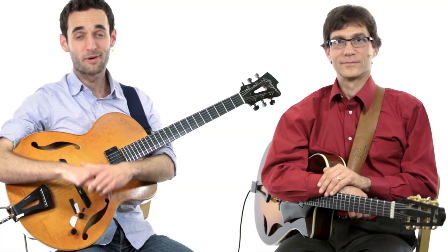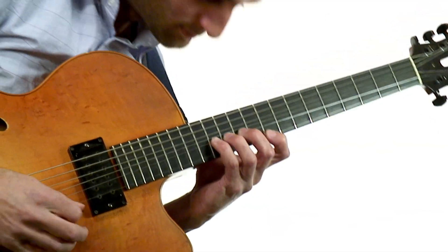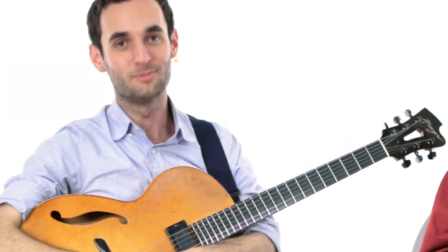We've notated all of the parts in both standard notation and tab — the solos and the rhythm parts. If there's a particular section you want to work on, you can solo it. Or, once you've mastered that, you can take it out and play it instead of us, along with the rhythm section.